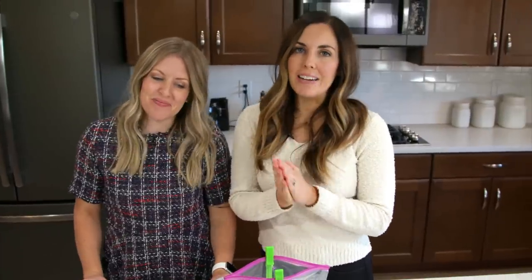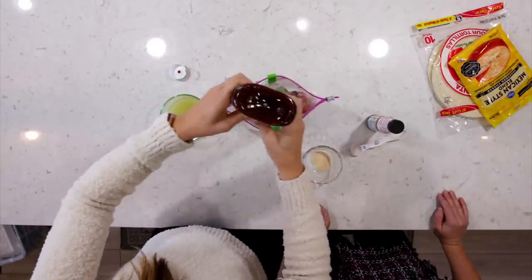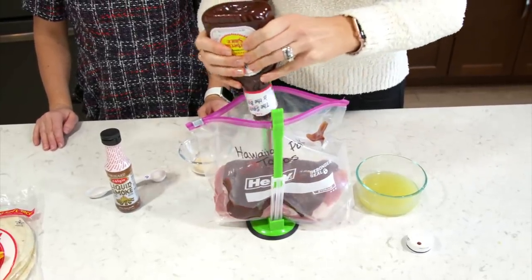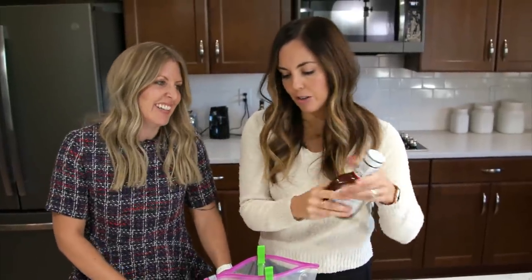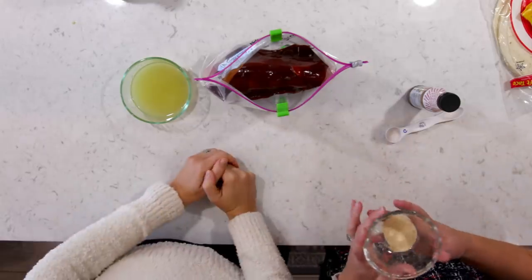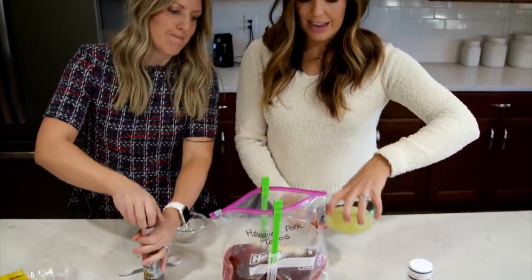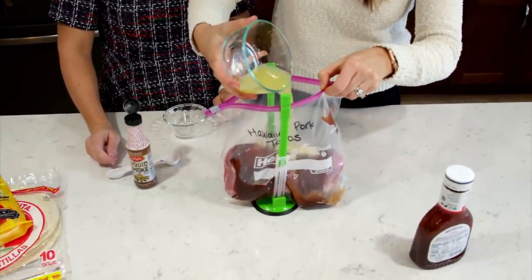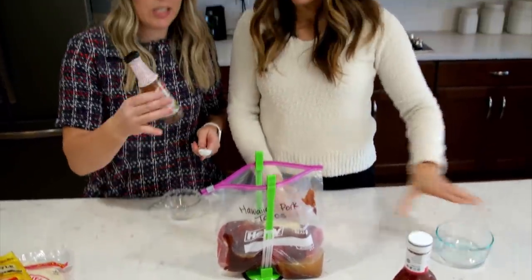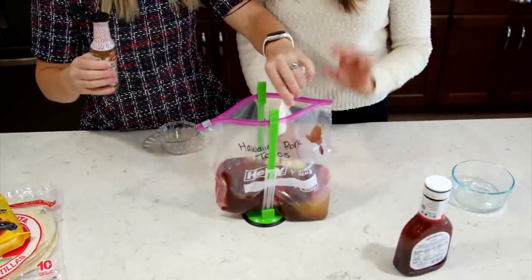Our next recipe is one of my favorites — Hawaiian pork tacos. You shred the pork up and can serve it any way you want, but tacos are delicious. Start with about a two-pound pork loin roast — it's a really lean cut and a killer price. Then one cup of barbecue sauce, about half the bottle. Add one teaspoon of garlic powder, half a cup of pineapple juice, and one teaspoon of liquid smoke. You can find liquid smoke near the barbecue sauces at most grocery stores. It's inexpensive but adds so much flavor.